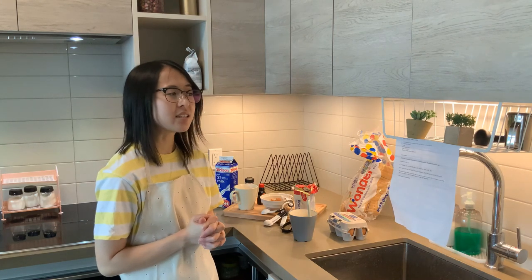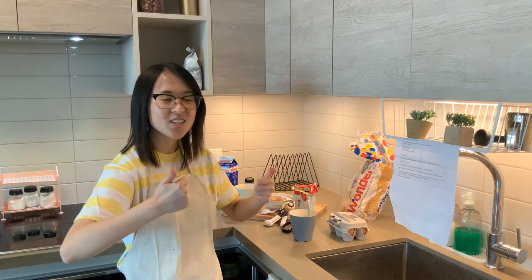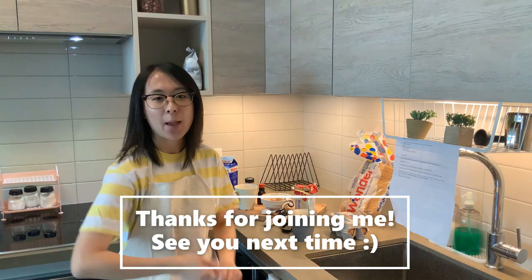I guess it is a success, but I would not make this again. Okay, thanks for joining me today, and I'll see you next time. Bye!